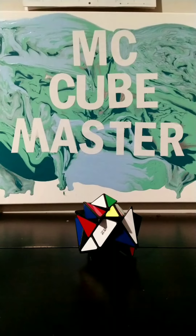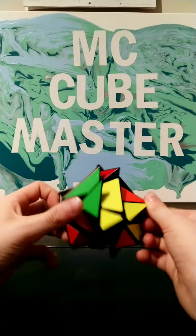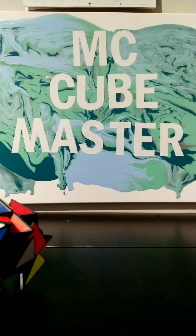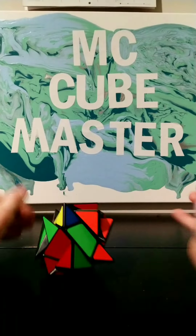Hey guys, it's me Micah from MCCubemaster. What's up guys? Like I said, I was going to solve the axis cube. So let's get to solving. And look, look what I got on my wall — MCCubemaster. I like it. I hope y'all like it. So let's get solving.